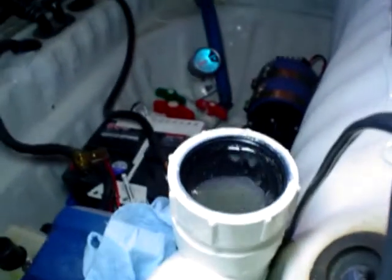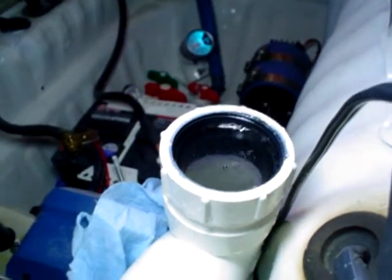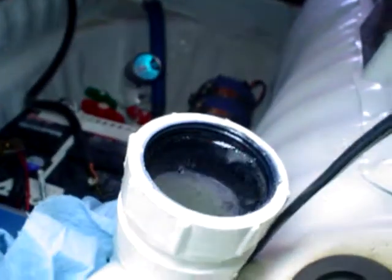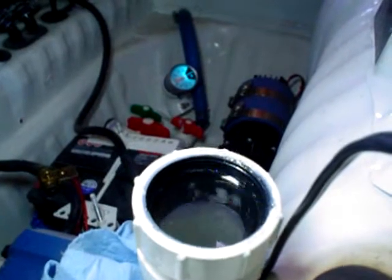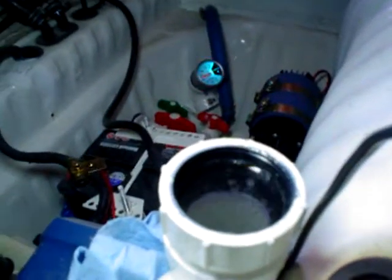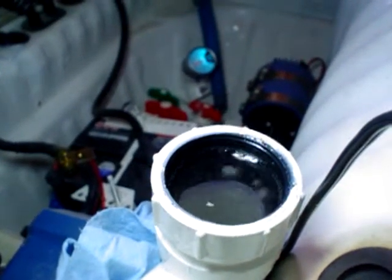Most of the air is out of the system. You can still see there are little tiny bubbles that the pump is just working out of the system, and you can actually see them popping as we get to the top here. The most pressure I've seen out of the system at any point was about 3.5 PSI, and generally it settles around 3 PSI.